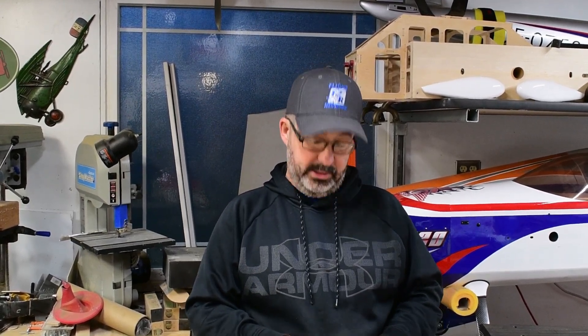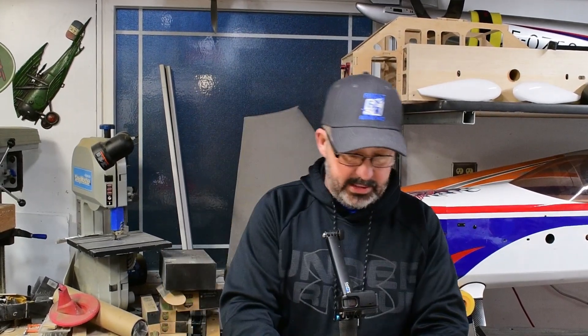We made that knife edge mixing video a year and a half to two years ago and didn't have the best view of the radio while doing the programming. So here we are in the shop today — I've got my DX20 out, the model set to the AJ Laser, rest in peace. I want to do a better job showing you how to set this up. I'll do an overview of knife edge mixing setup in the DX series of radios by Spektrum, and we'll expand this to the iX series soon, and also to the JR line.